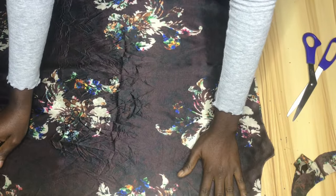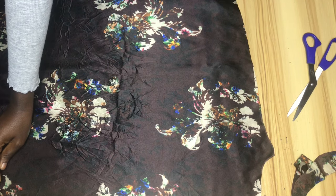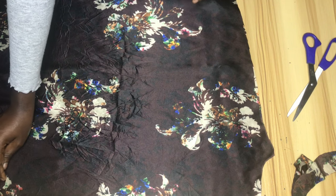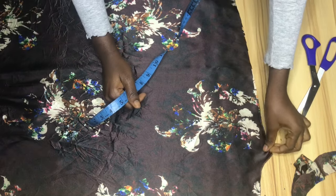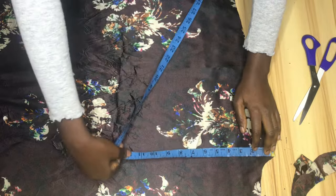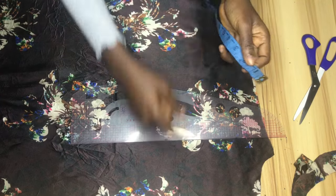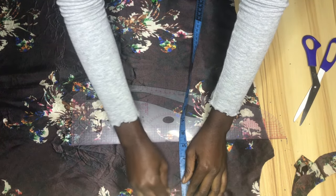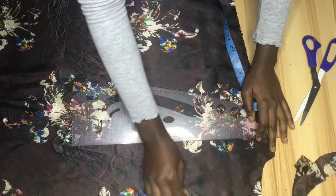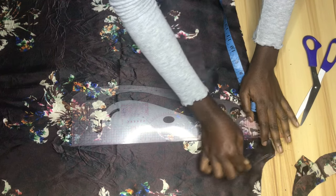This is the front piece. For the neck depth of the front piece I'll be using eight inches — you can use eight, nine, or even seven depending on how deep you want, but I think eight inches is perfect. I'll mark the eight-inch point, then mark 1.5 inches from that point straight down to the hem. From the neck width to that point I'll connect it.